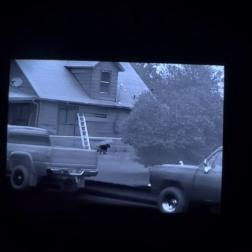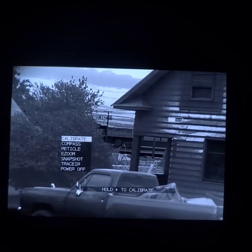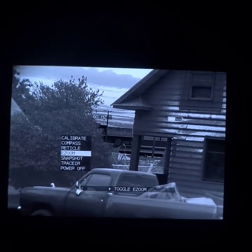Now, since we have a thermal target here, I'm going to demonstrate one feature of this that to me is kind of unmatched. We'll focus out to right here and demonstrate a feature that's virtually unmatched with any thermal I've played with — including the Voodoo M, Voodoo S, Skeet. This unit has by far the best digital zoom I've ever seen on a thermal.